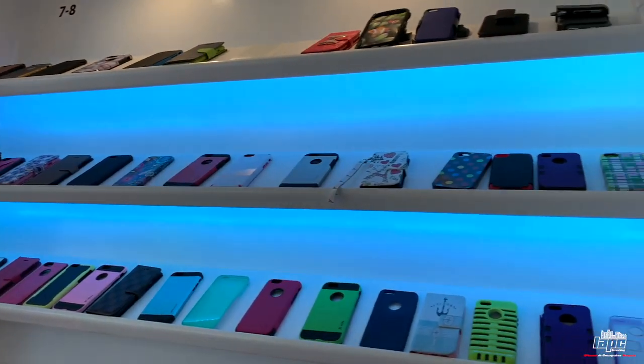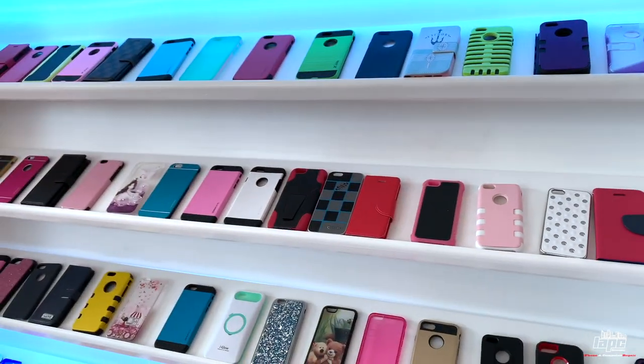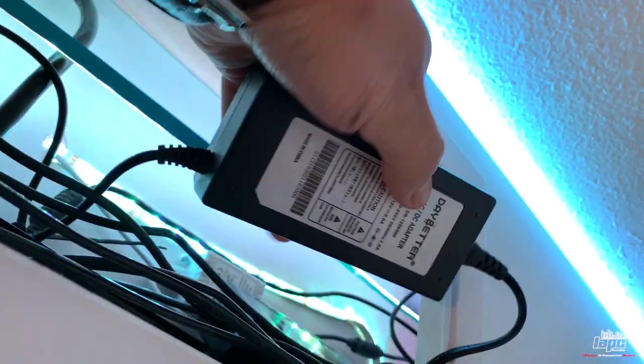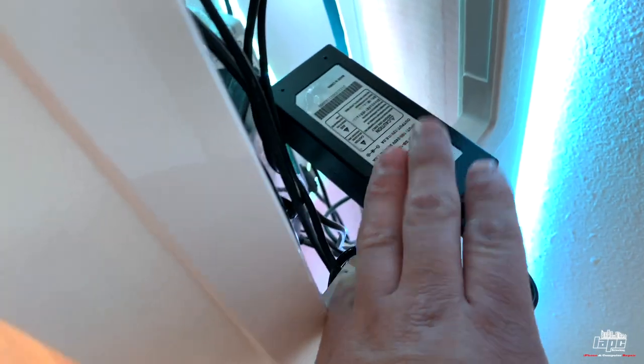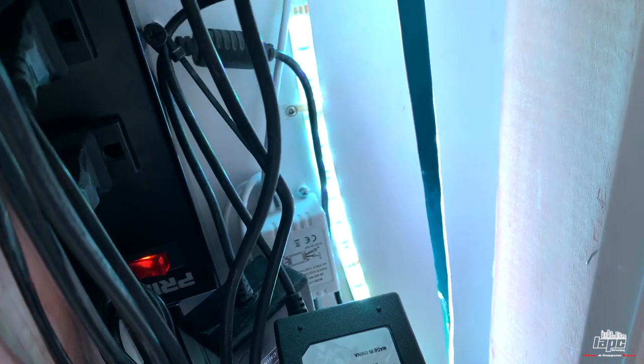I have some LEDs here that normally turn on and off, changing colors. These two lines are currently off. We've been using this type of power supplies — they get super hot and they use this little plug. The brand doesn't seem that good; only the power supply is going out. Those little white boxes allow me to change the colors of the lights.